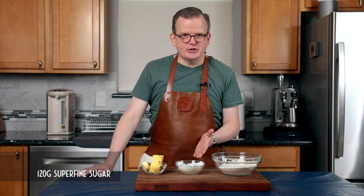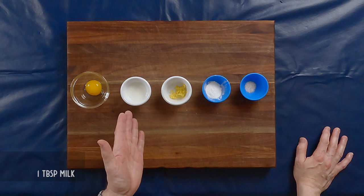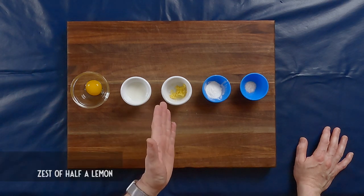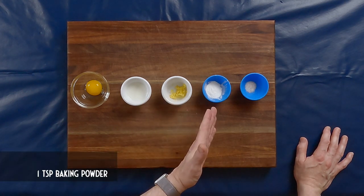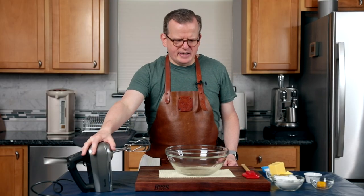To make the dough, you will need 300 grams of all-purpose flour, 120 grams of superfine sugar, 180 grams of butter, one egg yolk, one tablespoon of milk, the zest of half a lemon, one teaspoon of baking powder, and a quarter teaspoon of salt.